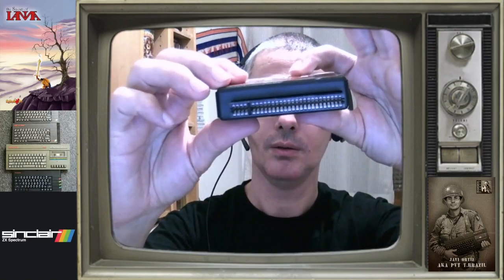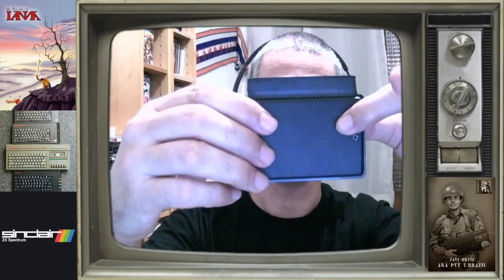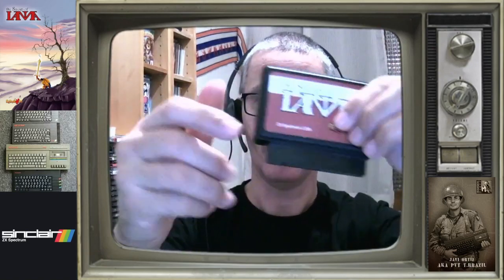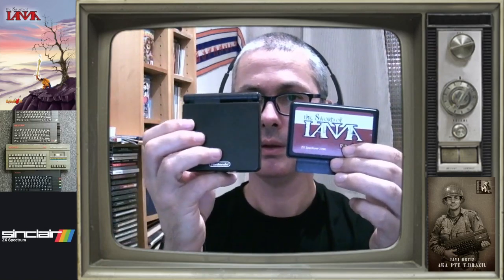Y lo que es en sí el Dandanator, aquí lo veis, World of Yana, para conectarlo por el puerto de expansión. Como veis, un cartucho muy compacto. Os voy a poner algo para que os hagáis una idea: el Game Boy Advance SP y el cartucho de World of Yana, para que os hagáis una idea.